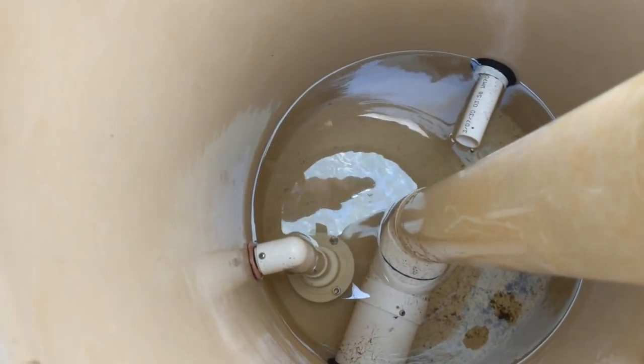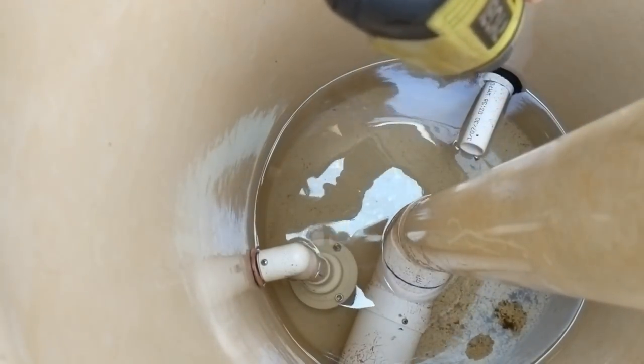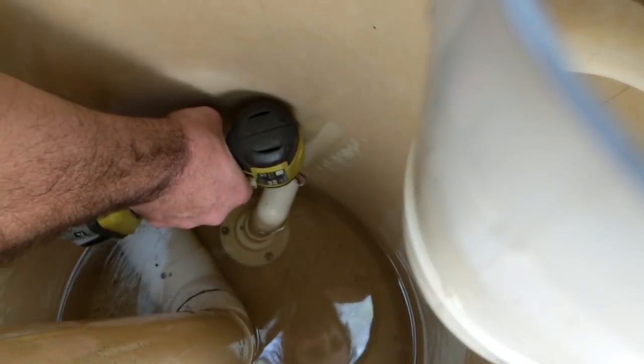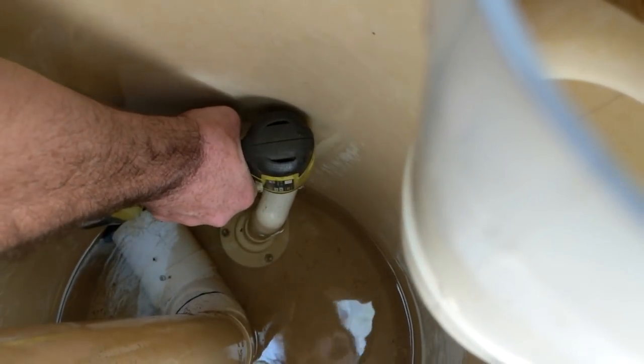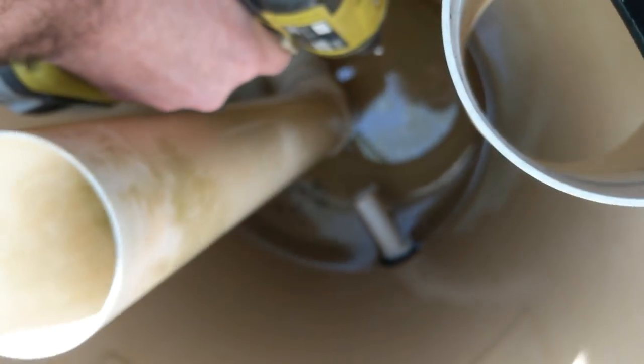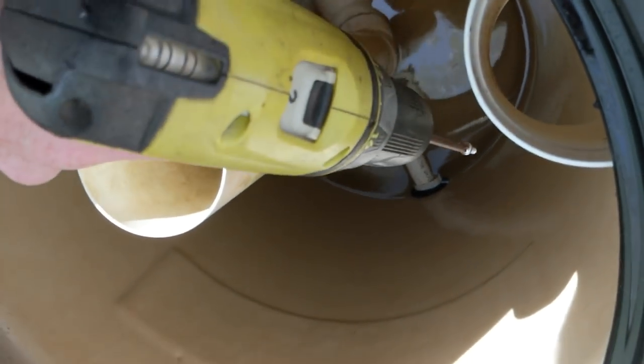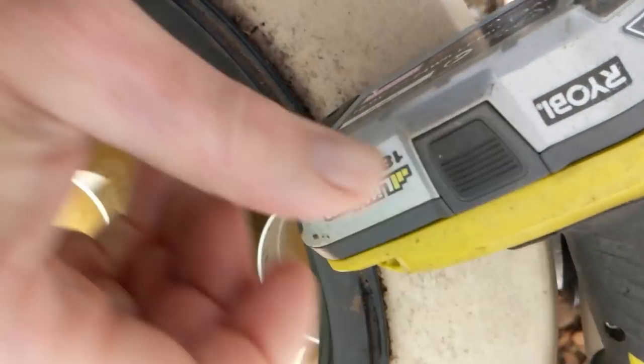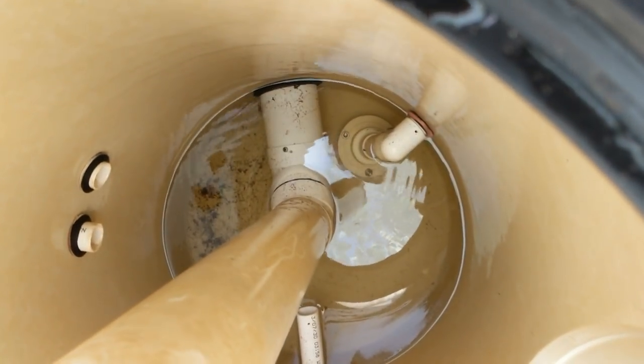First off though, I need to get this down there and zap out that screw and pull it all out. There we go. And we have it out! So now to pull off that bit there.